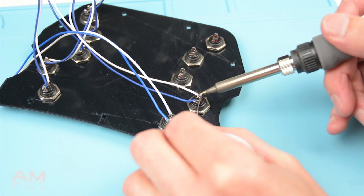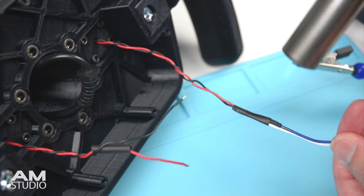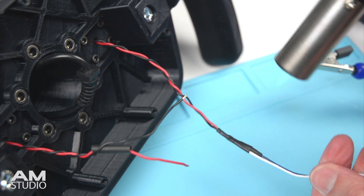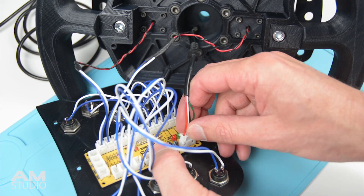There are 10 sets of wires to solder onto the buttons and 2 sets for the paddle shifters. Plug in all the connectors to the USB encoder for the 10 buttons, the 2 paddle shifters and the plug for the USB connection.